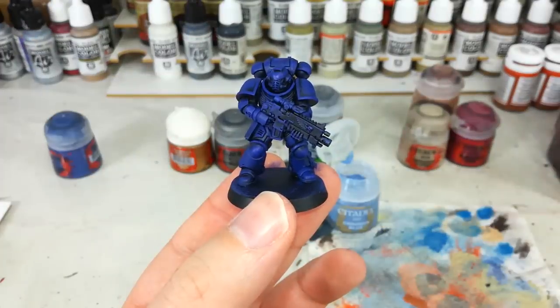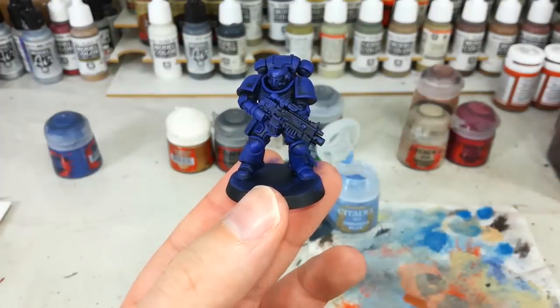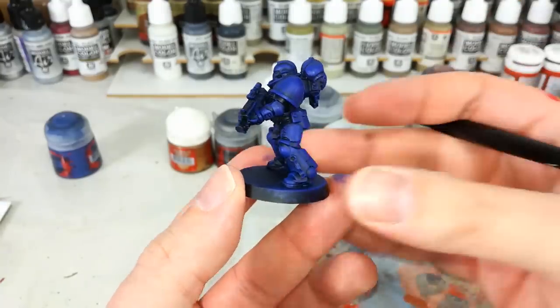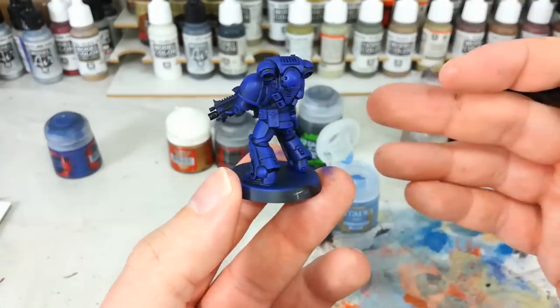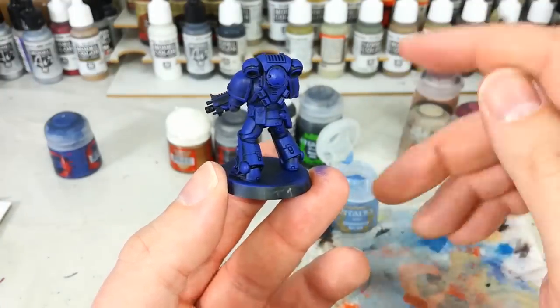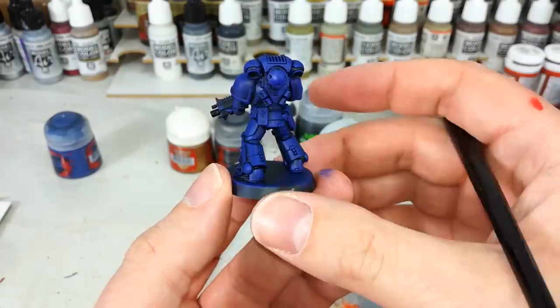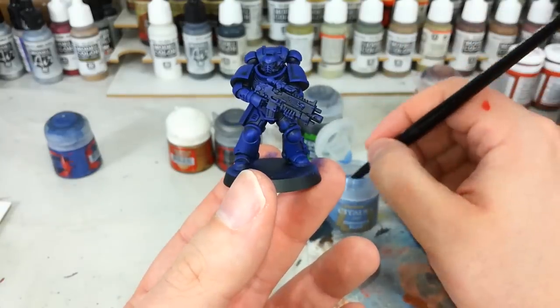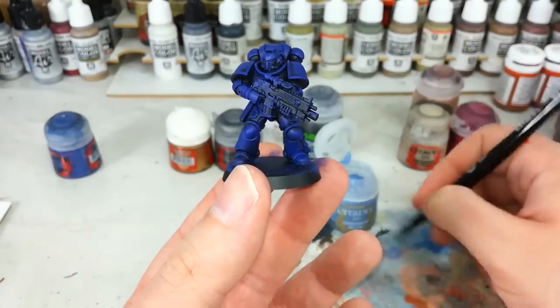Now if you're finding some areas are still a little bit patchy and they're not covering properly, what you can do is wait five minutes, come back and give it another pass. This is a particularly useful method if you are batch painting, so doing a whole bunch of marines in one go works pretty well. But you'll see we've still got that black tone in the recesses, so we've got some shading there. Now what we're going to do is a real careful dry brush and we'll get some highlighting.